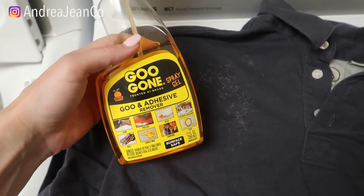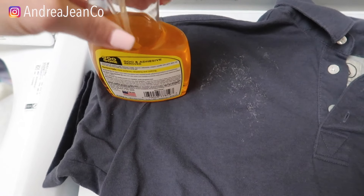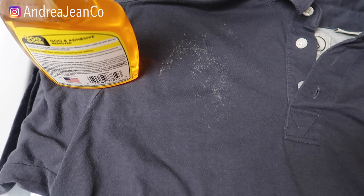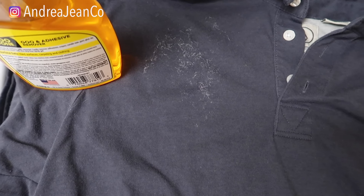I love my Goo Gone — I have several videos on this product and I will link those below. We're going to try it on this fabric here. Now the manufacturer says you can use it on fabric, but test it on a small area first. You should not use it on silk, leather, suede, rubber, unfinished wood, unsealed stone, unpainted walls, or faux stainless steel. So we're going to do it.